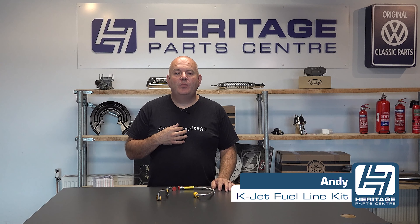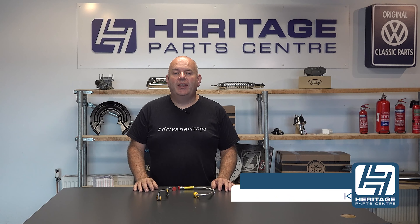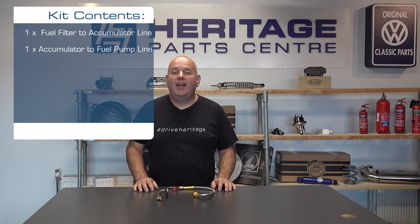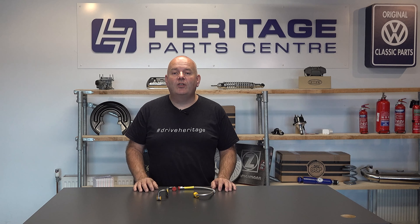Hi, I'm Andy from Heritage Park Centre and today I'll be talking to you about the KJetronic fuel line kit for the Golf Mark II GTI. This kit contains a fuel filter to accumulator and an accumulator to fuel pump line, and are manufactured exclusively for Heritage Park Centre by Goodridge, who are the go-to manufacturer of top quality fuel and brake hoses.